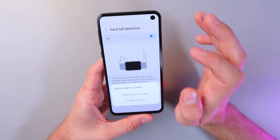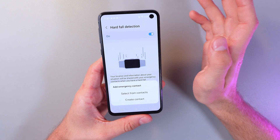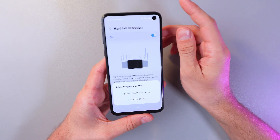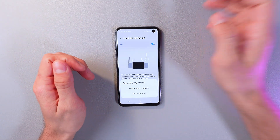Now you have to set up your emergency contact. If your bracelet detects a hard fall, it will send an SOS message to all your emergency contacts. I hope this was helpful — thank you so much for watching, have a good day!